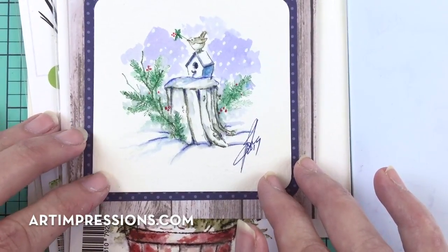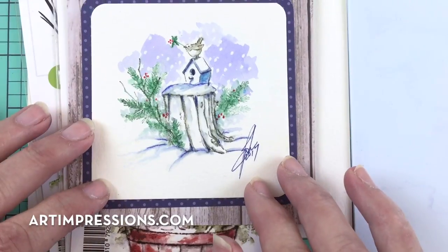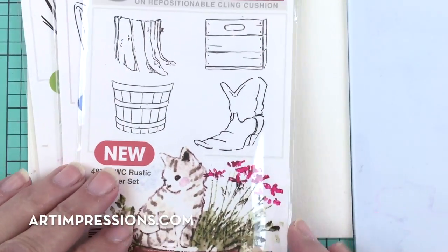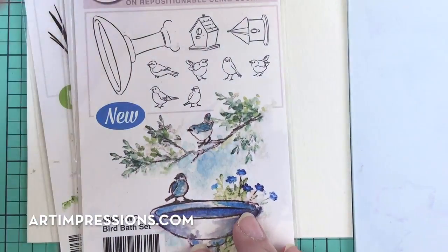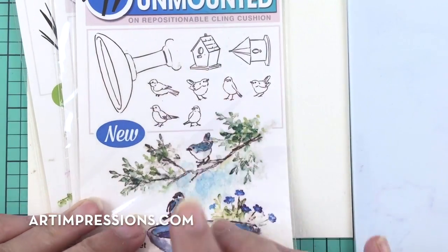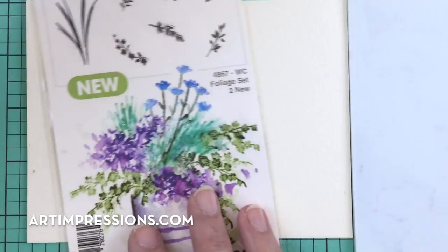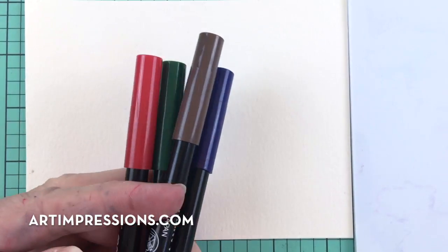And honestly, they don't take very much time. Don't overthink them — you can really do these projects in just a few minutes. We're going to start out with the rustic container set. The little stump here is one of my favorites, super versatile. The next one is the bird bath set — we're going to use one of these little birds and the little birdhouse. Then the branches set, which has become one of my new favorites. And in the new foliage set we're going to use the little evergreen, the little fir. That's all we need. We only need a few colors — four pens and just a few little stamps. Super easy.